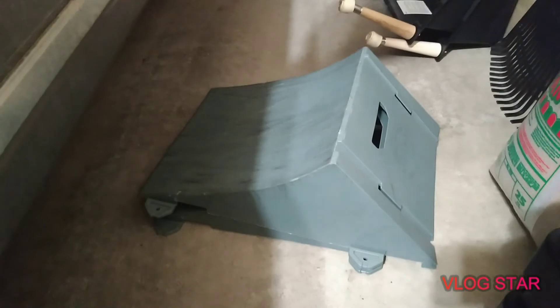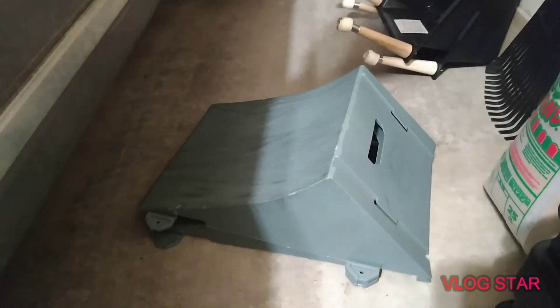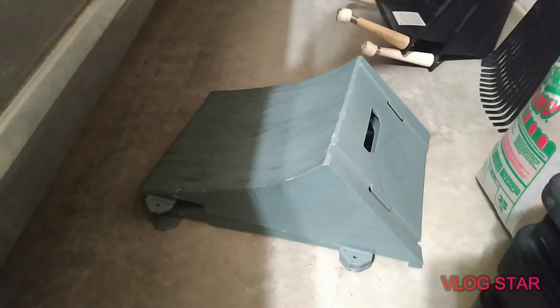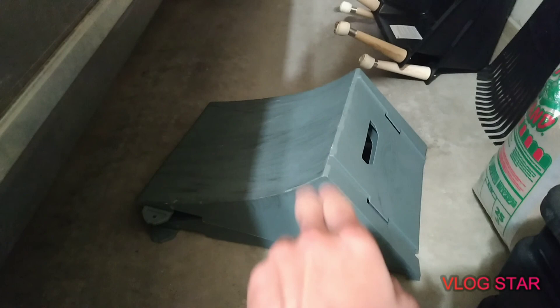That's it for this ramp. You can see what you can do with it and how good it is. If you like it, give me a like. If you want to see more videos, subscribe so you can see my future videos — including the next one where I'll talk about the other ramp, the black one. I tried to cut this into two videos, one video for each ramp.